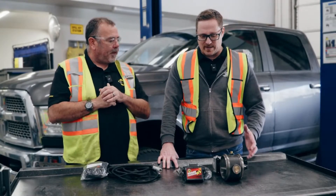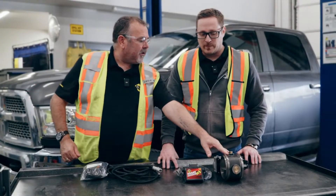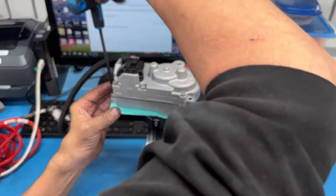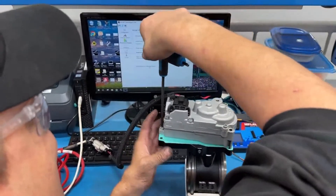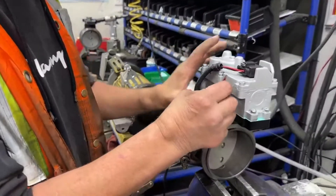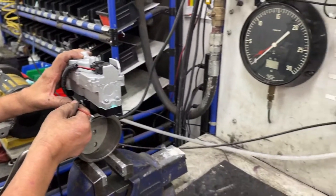Everything installs inline with your current exhaust system and uses the OEM button. It features durable cast iron construction — this is a meaty, solid part. The casting is actually cast in Canada and machined right here at our facility, then assembled in our exhaust brake department.